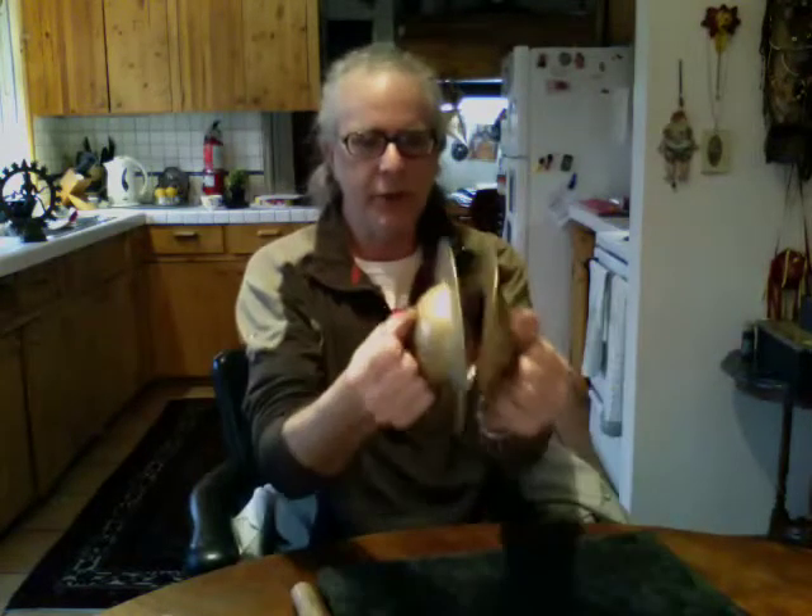They're made of one piece of metal. I guess it was poured into a mold and hammered out. It's very consistent. The shape is good this way.